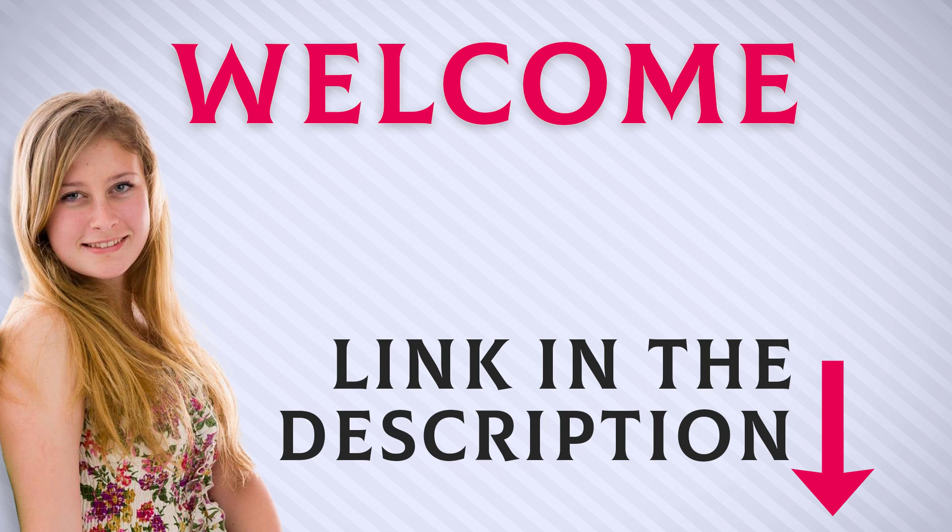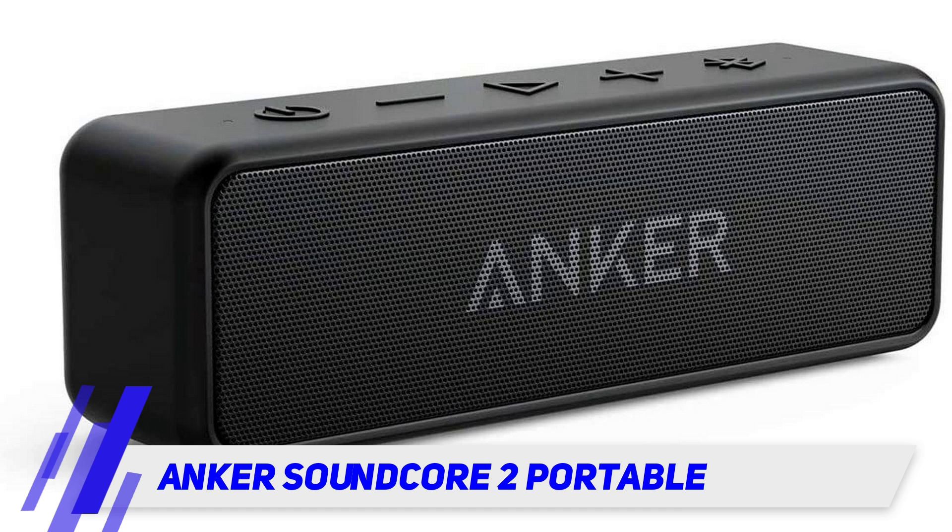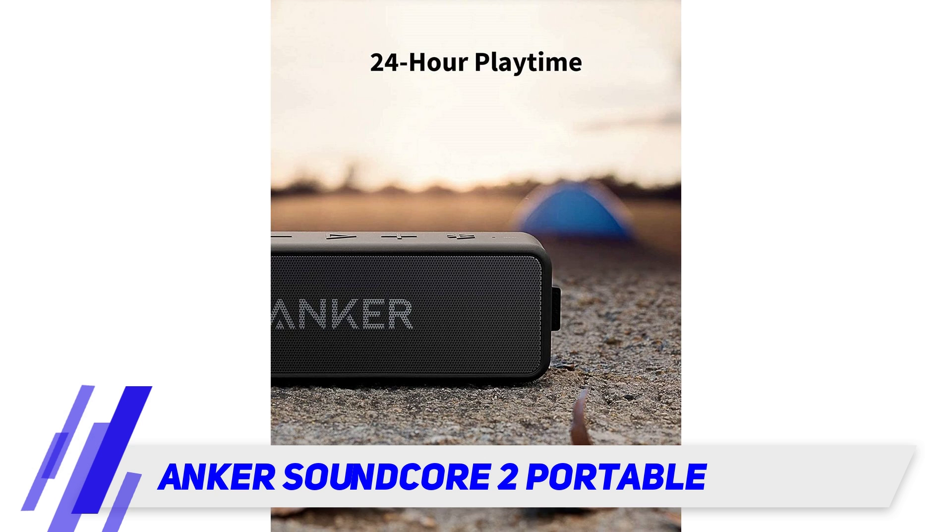Welcome back everyone. I included this product link in the description for most up-to-date pricing. The Anker Soundcore 2 portable speaker has over 53,000 reviewers giving it five stars, with thousands particularly impressed with its 24-hour battery life.